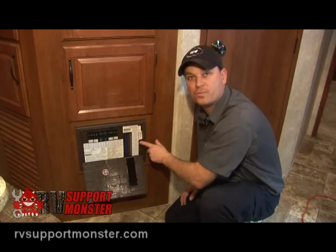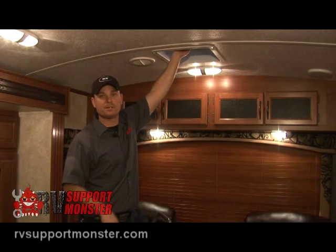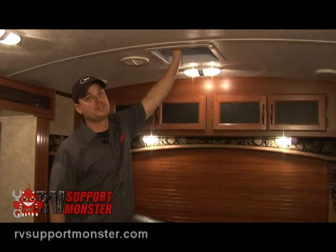Moving on to the vents — there are usually several vents located throughout the trailer. All you do is crank it up, open the vent, and that'll help relieve the hot air and circulate some fresh air. You do want to make sure you close it if it rains or you're traveling down the road — these lids need to be closed.